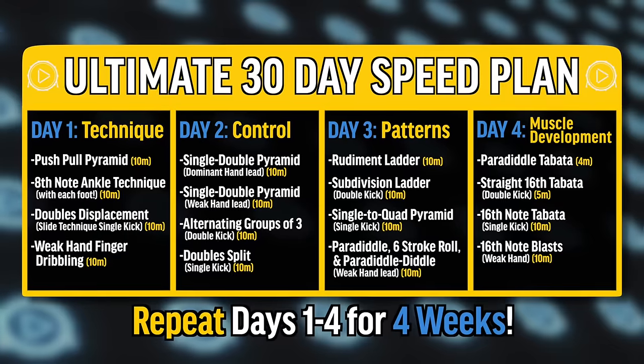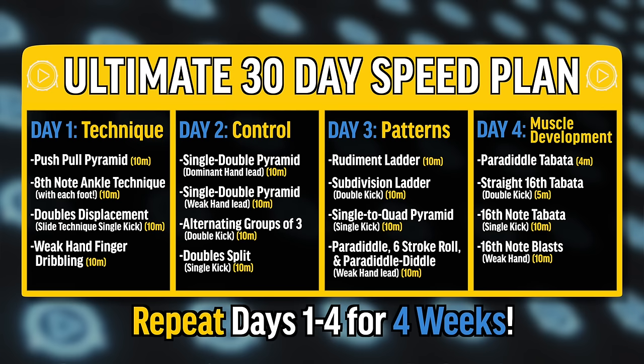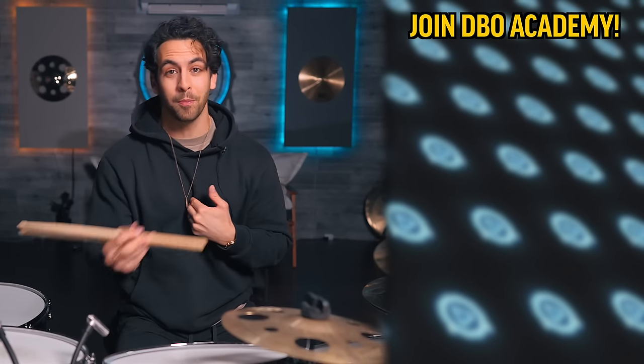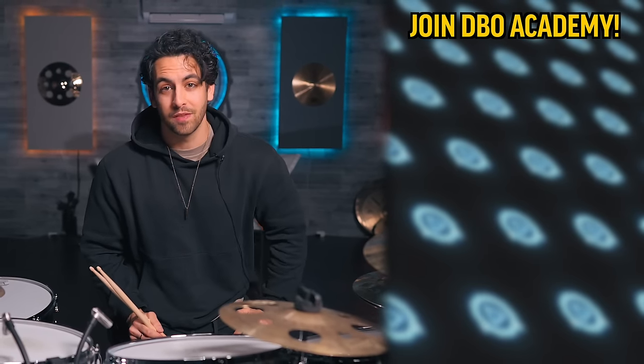Okay, so we just covered a ton of ground. Now that you know how to speed up all of these elements of your drumming, it's time to put it together in a 30-day ultimate speed plan. Go ahead and screenshot this slide and commit to the next 30 days of working on these exercises — I promise you will see a difference. And if you want to take your drumming to the next level while getting a personalized performance review from me, a free ticket to an I Prevail show to meet me in person, and get a huge discount to DBO Academy, click right here to join at the cheapest price ever.